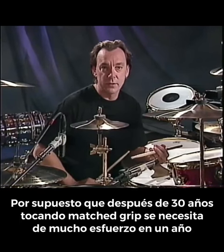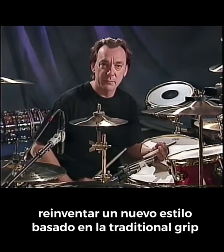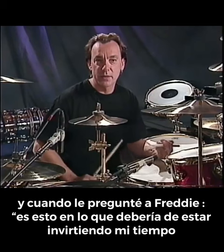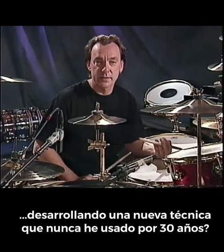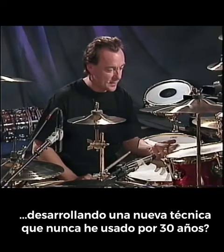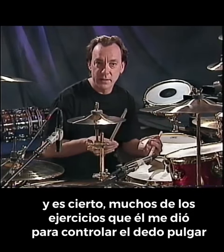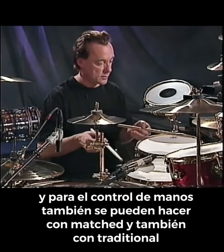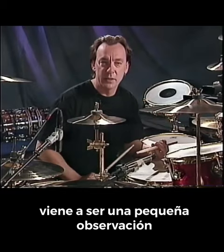And of course, after 30 years of playing matched grip, it was quite an effort in one year to reinvent a whole style of playing based around the traditional grip. And when I asked Freddie about that — is this really what I should be spending my time on, developing a whole new facility and technique that I haven't been using for 30 years? — he just dismissed that, like, it's all the same, it doesn't matter. Many of the exercises he gives me for thumb control and hand control can be done with matched grip as well as traditional. So it comes down to being a pretty small point.